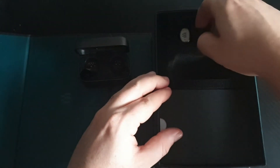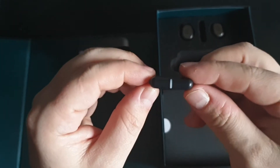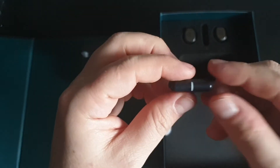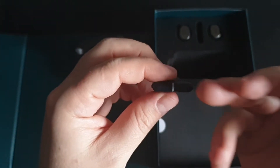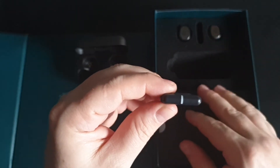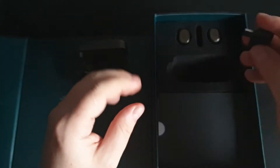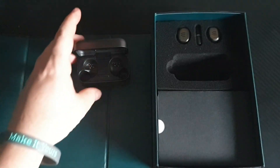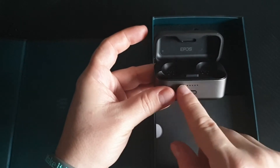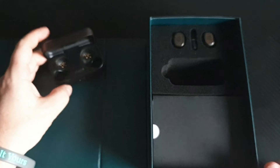Right here is the low latency aptX dongle — easy to use. What you've got to do is plug it in; that will turn blue first, and once this connects up to your earbuds it will go purple. This automatically connects up, nothing to worry about. If you want to use Bluetooth, hold that down for a few seconds, this will start flashing, go find it on your device, and that will stop flashing. Done.